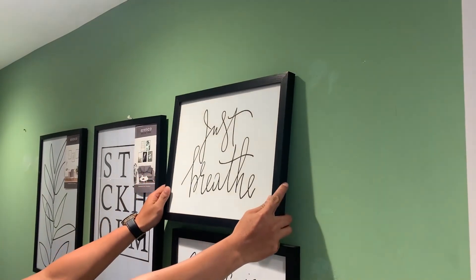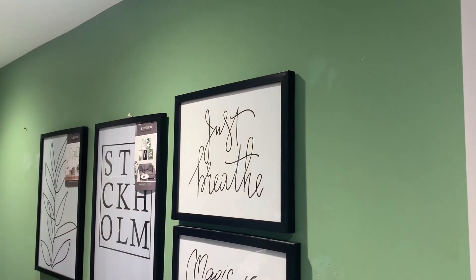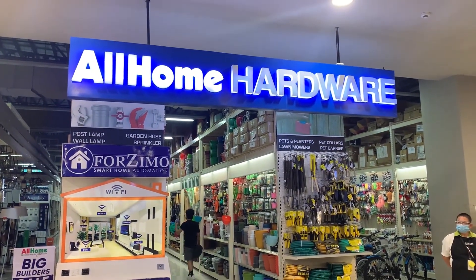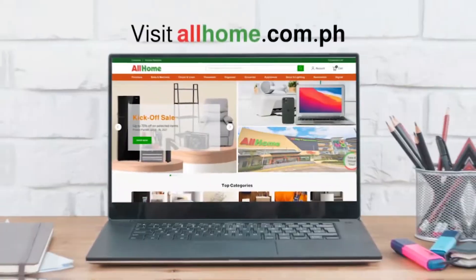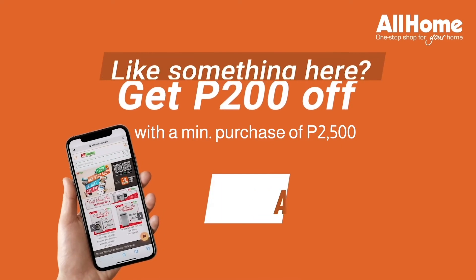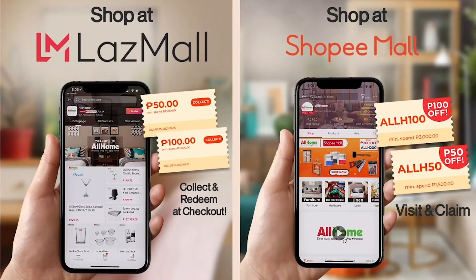Next time you have a DIY project in mind, remember these tips we shared with you today. Visit any All Home store near you to get your DIY hardware needs. You can also visit our website at www.allhome.com.ph and use this voucher code to get 100 pesos off on your order, or visit our Shopee and Lazada shops at All Home Official.